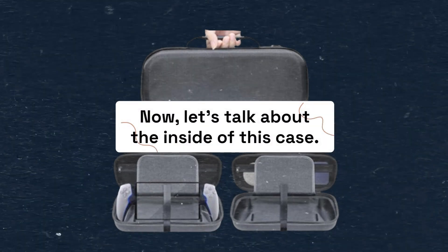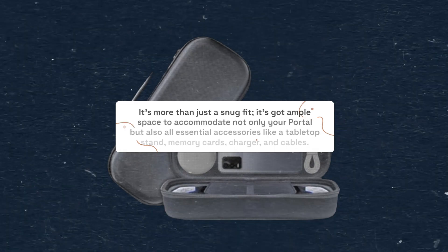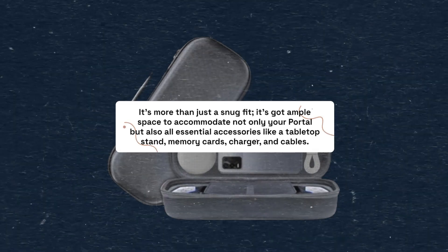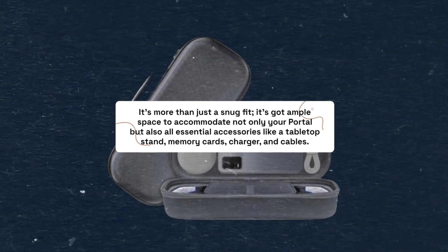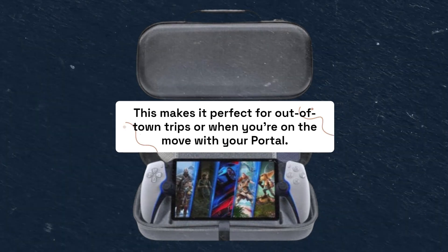Now, let's talk about the inside of this case. It's more than just a snug fit — it's got ample space to accommodate not only your portal but also all essential accessories like a tabletop stand, memory cards, charger, and cables. This makes it perfect for out-of-town trips or when you're on the move with your portal.